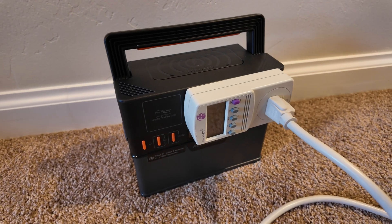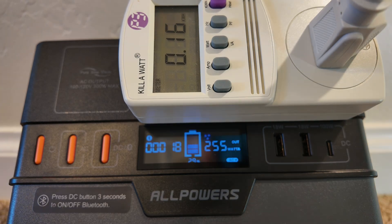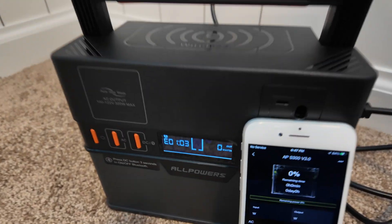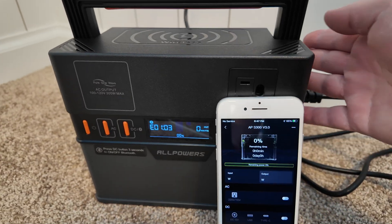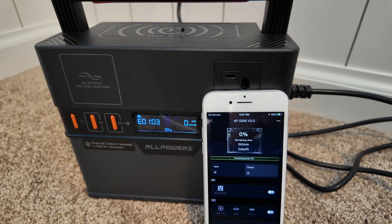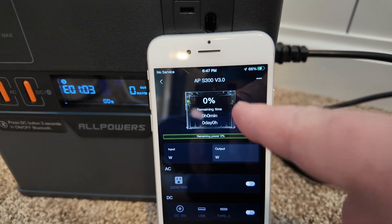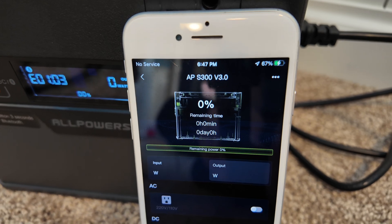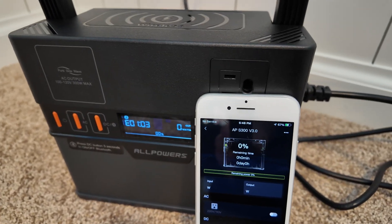I'm going to do a quick AC capacity test on the S300 Plus. Now that we've depleted it to zero, we're going to see how long it takes to fully recharge. At the moment nothing is happening — I think it may have overheated or gotten a little toasty during that discharge test, so it's waiting to cool off before it starts charging. I need to wake it up to keep the app online, since the screen times out. It is 6:47 PM as we start this — we'll run a time lapse to see how long it takes.